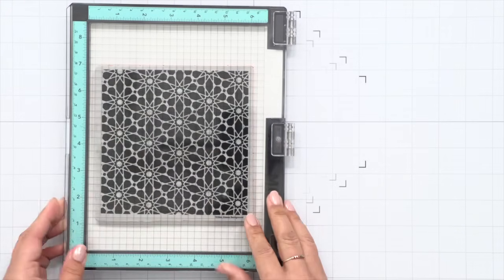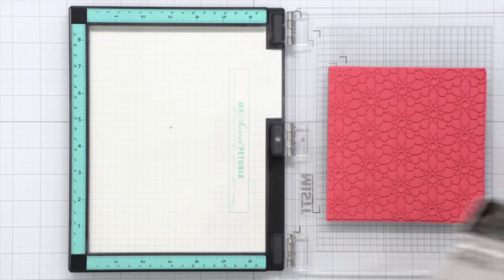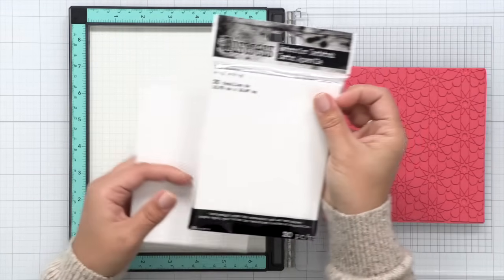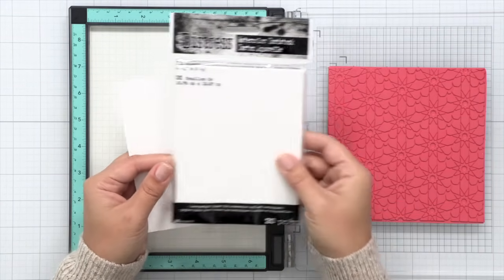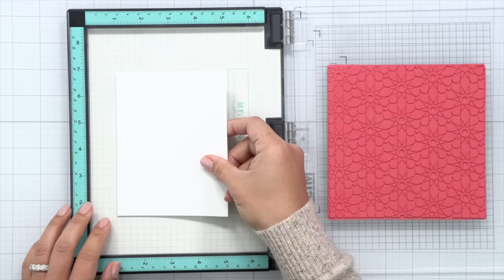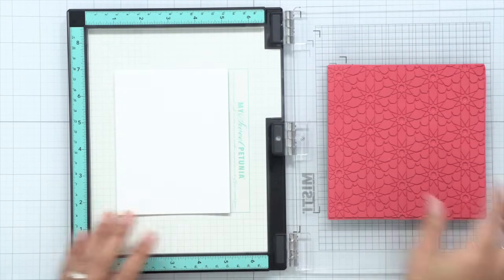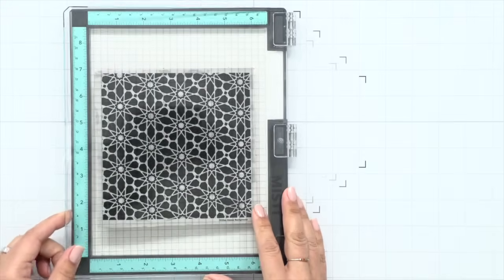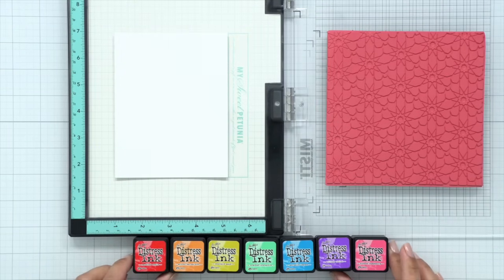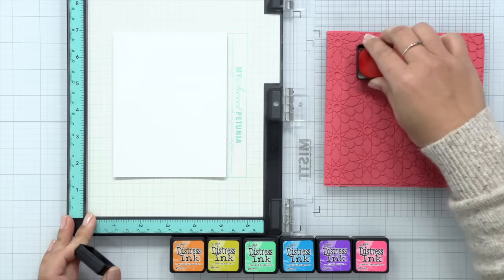To begin, I'm going to put this in my MISTI. I've removed the foam pad because the cling already has some nice height to it, and we're going to need some watercolor paper. Distress watercolor cardstock is perfect for this — it's nice and thick and still lends to some absorption. I'm using the pre-cut A2 size form, though it does come in full-sized sheets you'll have to cut down. I placed it in my MISTI and put some adhesive on the back so the paper stays put.